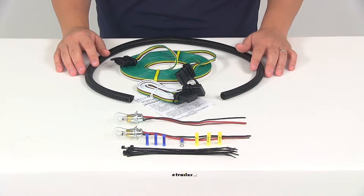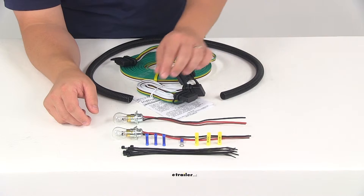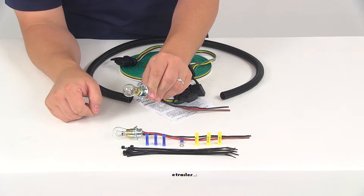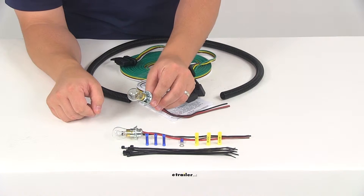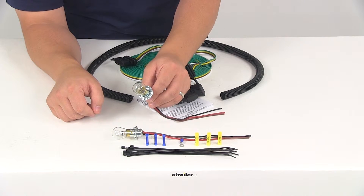When it comes to the installation, you will need to gain access to the back of both taillight assemblies. You're going to need to find a suitable location to mount the bulb and socket inside the taillight housings.